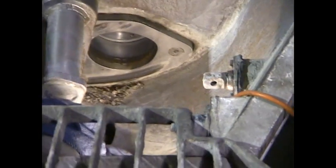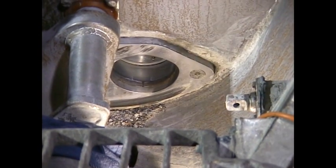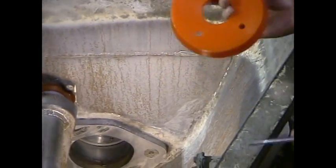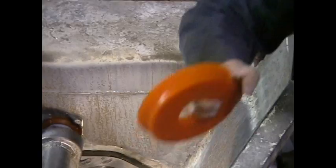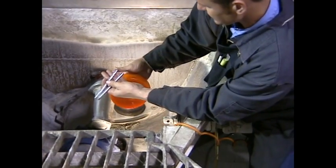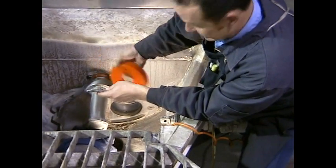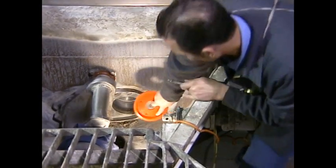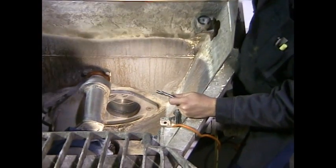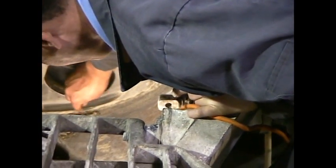Now we need to install some guide pins to help us align the cup into the cylinder. On older machines — pre-1999 — you can use two guide pins, which is simply a long three-eighths bolt with the head cut off. On newer machines, 1999 and newer, the wear plate hole is quite a bit smaller, so using two guide pins can be difficult. I will typically just use one guide pin to install the cup.